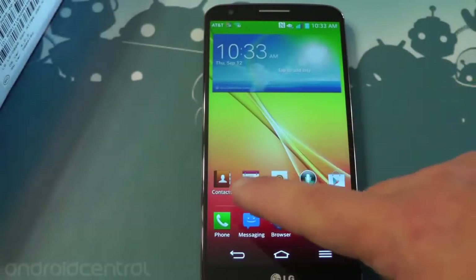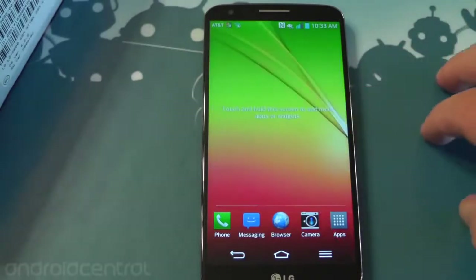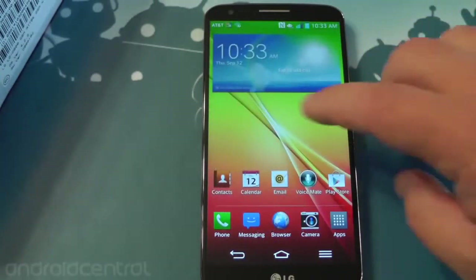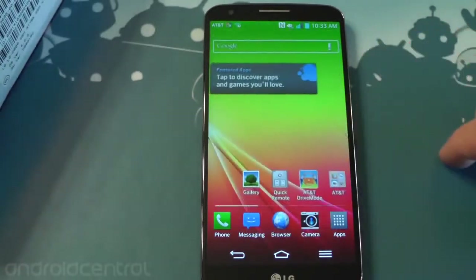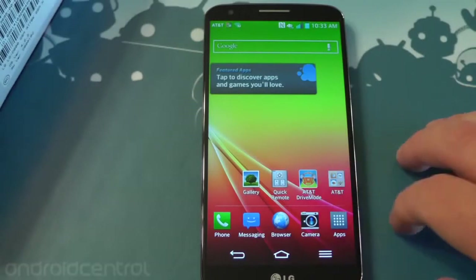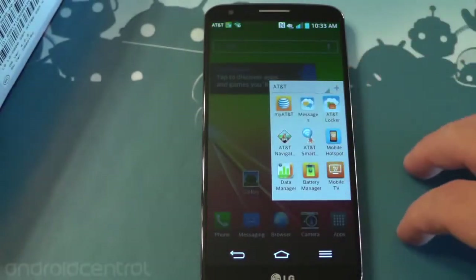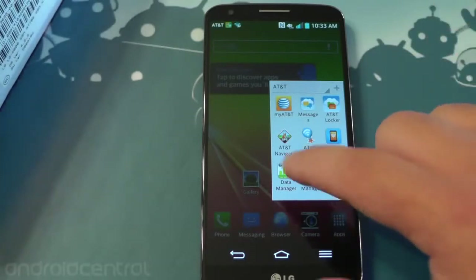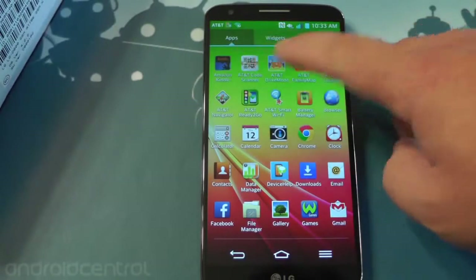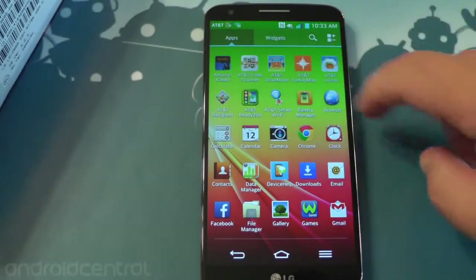Here's how AT&T has it set up — got definitely a few icons here on the home screens. What's interesting is AT&T has gone with just three home screens here. Other versions have five, so this one has just three and you can spin around them. You see how quickly it's running? This has Snapdragon 800. You've got some AT&T icons and there's a giant AT&T folder right there on the home screen, so there's definitely some AT&T software going on on this bad boy.